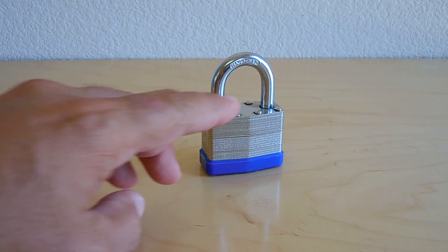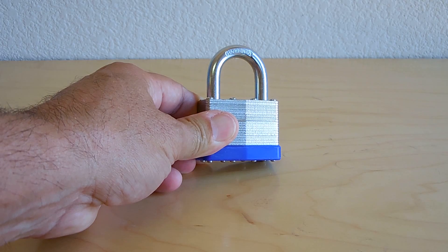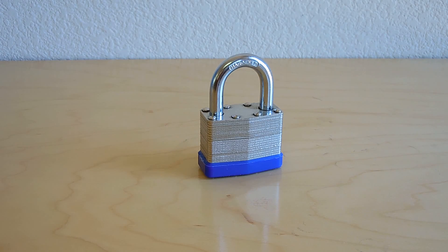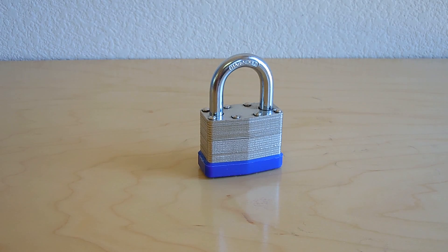In this video I'm going to show you how you can cut right through the shackle on a padlock in the event you do not have a very large bolt cutter to cut through the shackle, or a source of power to use an angle grinder with a cutoff wheel to cut through the shackle.